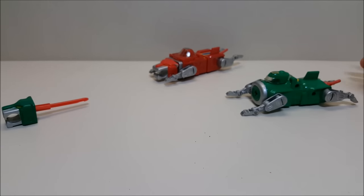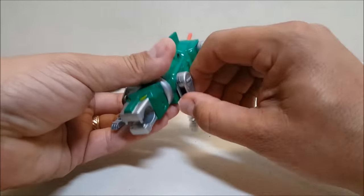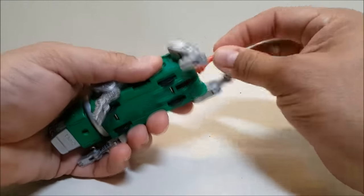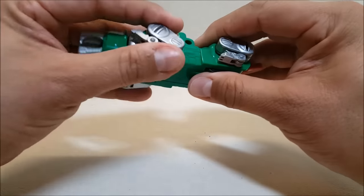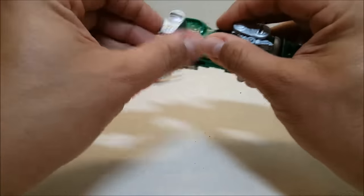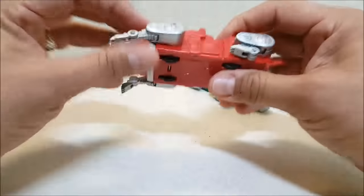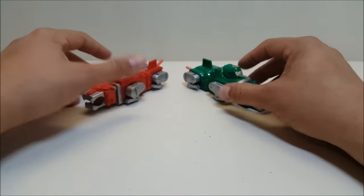As far as articulation goes, you've got a hinge at the thighs and shoulders, a hinge at the elbows and knees, and a hinge at the ankles — very similar to the articulation on the original lions. The tail moves up and down for combination. To get them ready for combination, fold the legs up just like they did in the original show and original toys, do the same on the back, and they're ready to be combined into an arm. Do the same with the red lion and he's ready to combine into Voltron.